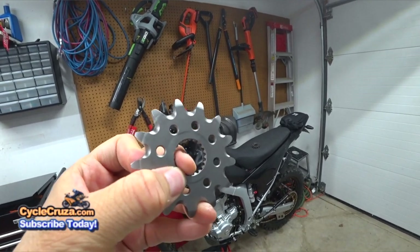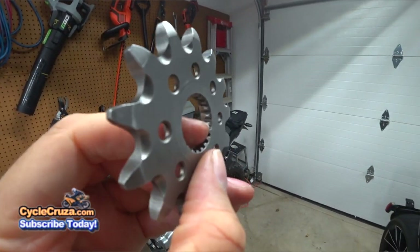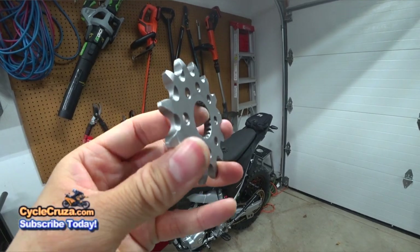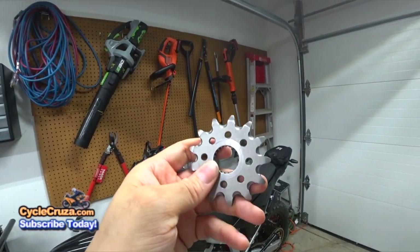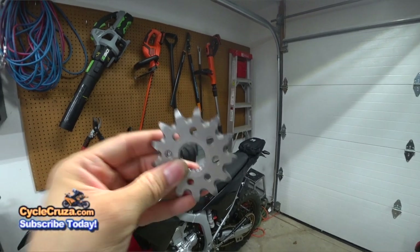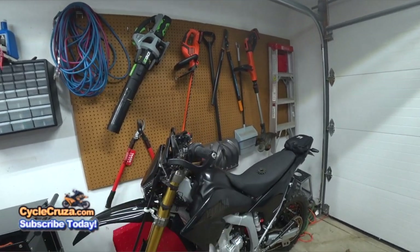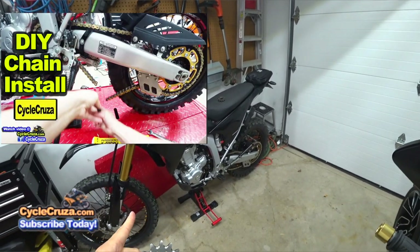When I installed this on the bike, I made sure 100% that the teeth were on the splines and it was completely flush. I even took a mallet and lightly tapped it — just for peace of mind, not to jam it — because I didn't want it even a hair off. Then I put the spacer and the nut, torqued it to spec as the service manual states: 69 foot-pounds of torque, and I staked the nut down as the service manual stated.